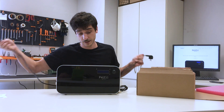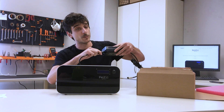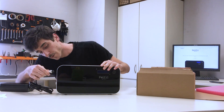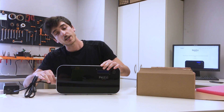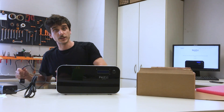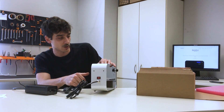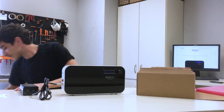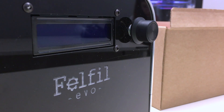First step: fix the 3-polar wire to the power supply. Second step: fix the plug into Felfil Evo. You can use the screw to secure it. Make sure the engine loop is on zero position, so Felfil Evo is off. Then plug it into the current outlet, and let's see the magic.